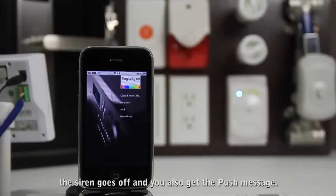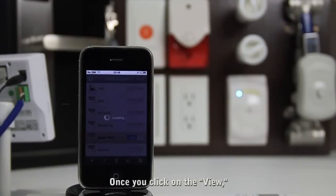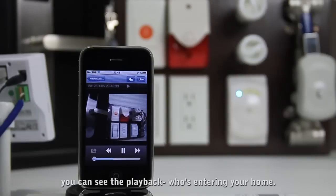You will also get a push message. Once you click on the view, you can see the playback of who is entering your home.